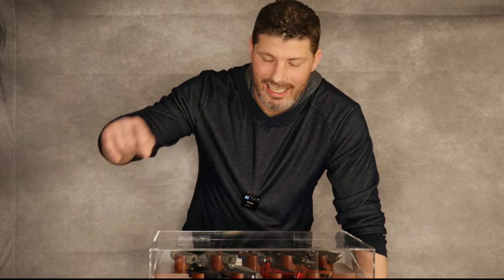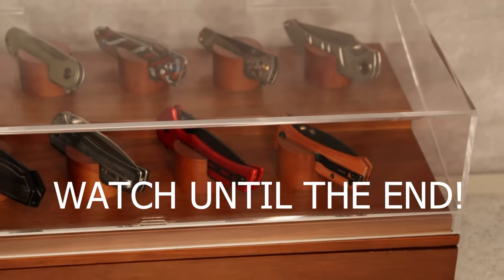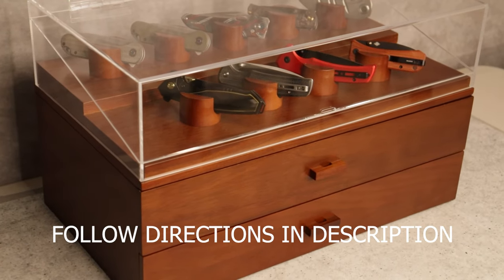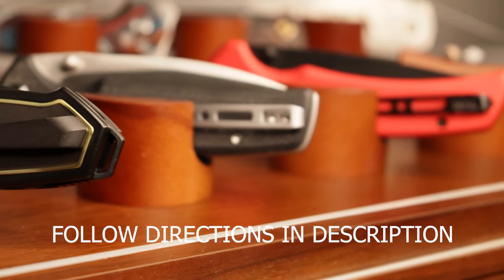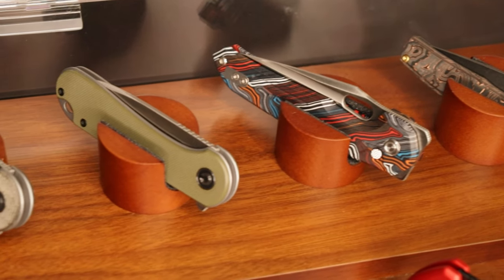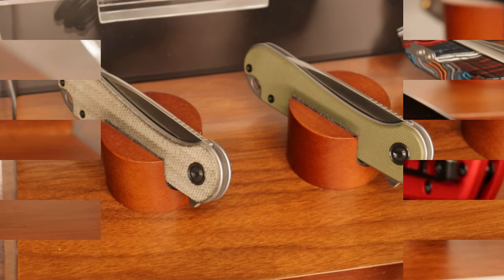This is the massive EDC collection giveaway and this is the entry video. Make sure you watch until the end to hear all the details and follow the directions in the description — it's very easy to enter. Now let's check out exactly what one of you guys are going to win, because this is a massive giveaway.